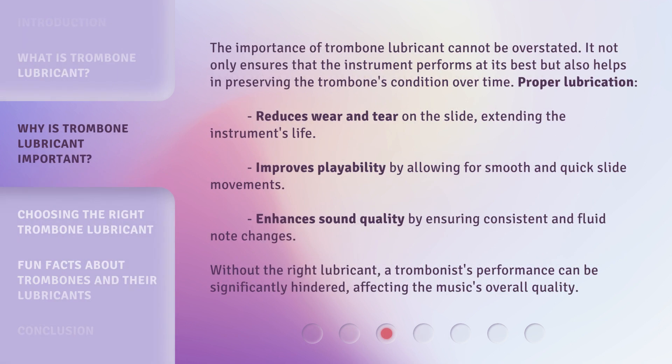The importance of trombone lubricant cannot be overstated. It not only ensures that the instrument performs at its best, but also helps in preserving the trombone's condition over time. Proper lubrication reduces wear and tear on the slide, extending the instrument's life, improves playability by allowing for smooth and quick slide movements, and enhances sound quality by ensuring consistent and fluid note changes. Without the right lubricant, a trombonist's performance can be significantly hindered, affecting the music's overall quality.